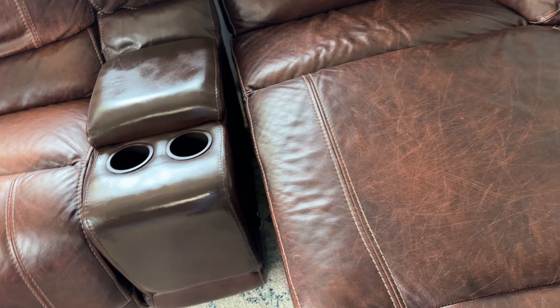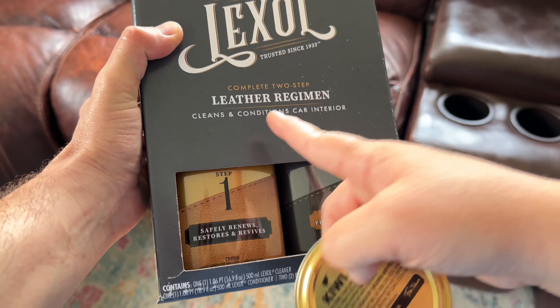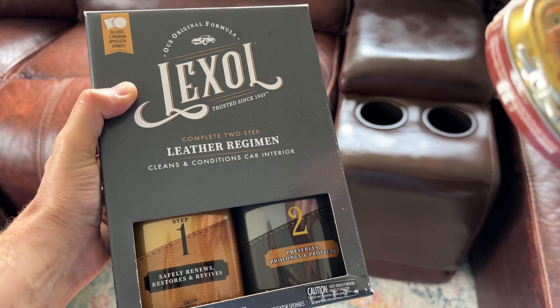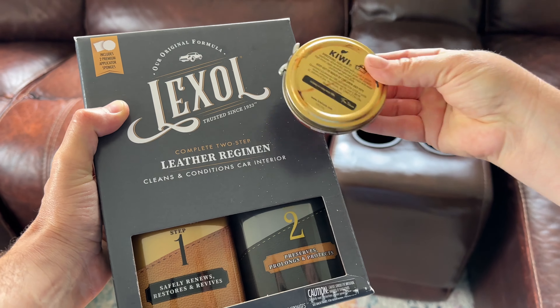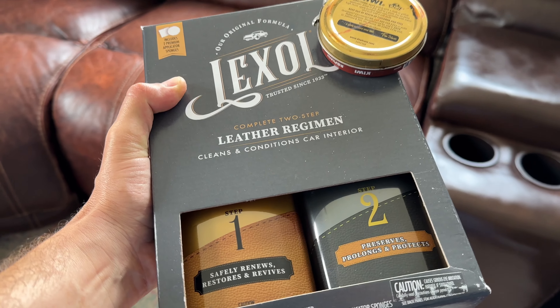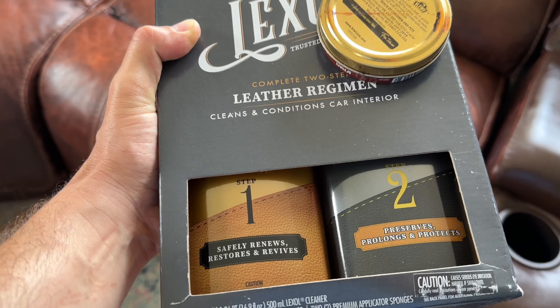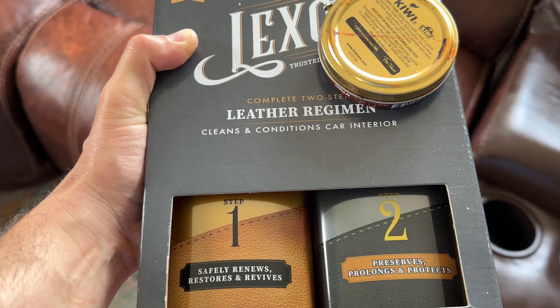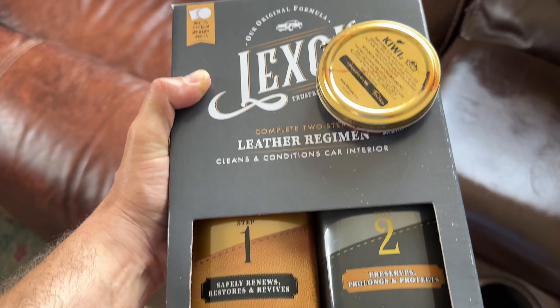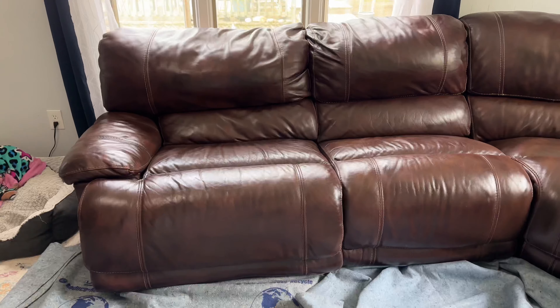You can also purchase on Amazon a kit for cleaning and conditioning leather, and there's also a polish — both can help with scratches. I bought Lexol Leather on Amazon. We haven't tried the polish yet, but once all the spray paint dries we're going to try it out and hopefully it'll take care of the scratches.